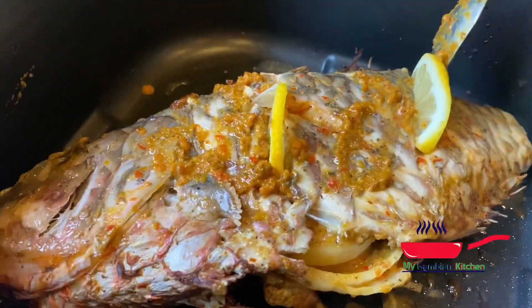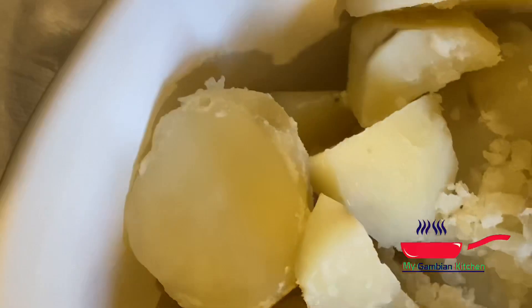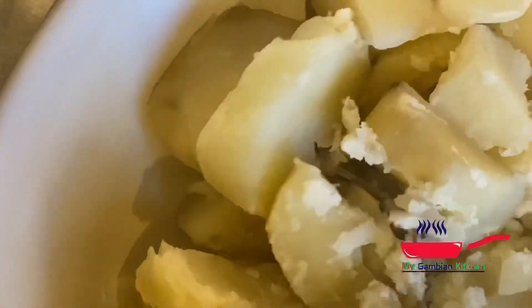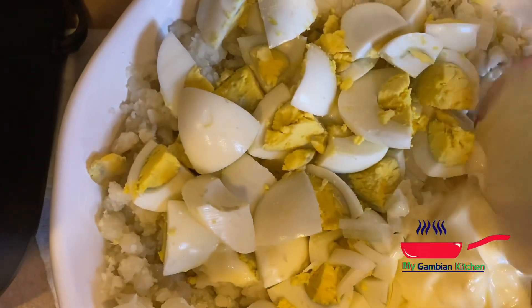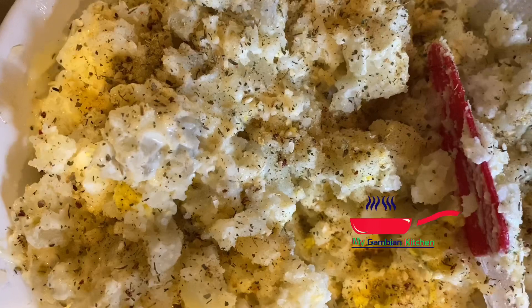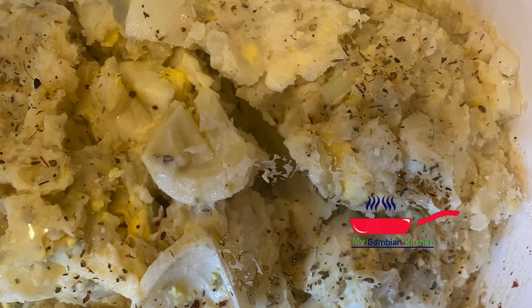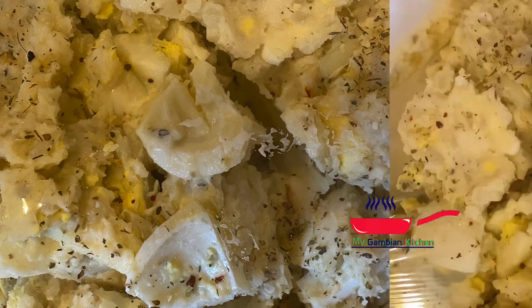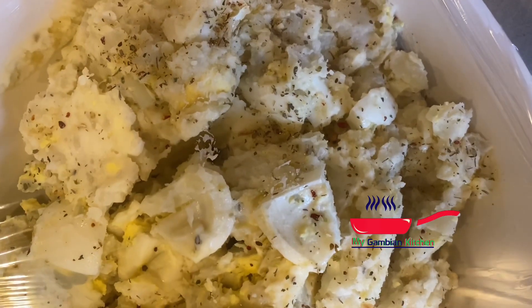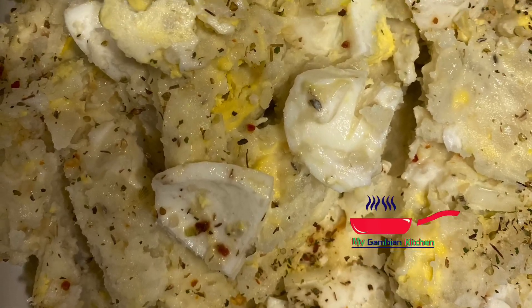You can pair this with anything you like — salad, potato salad, mashed potatoes. But today I'm going to pair it with potato salad. It's very simple and straightforward — just potatoes, little spices, and some eggs. But there is a trick to getting a really creamy potato salad and it's not the mayonnaise. So next time I can share that with you.